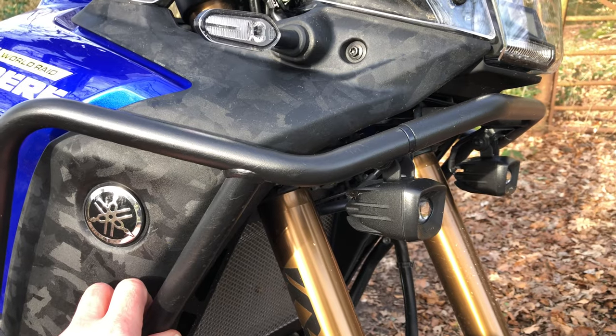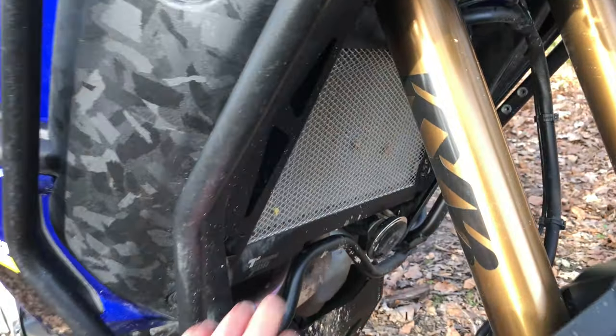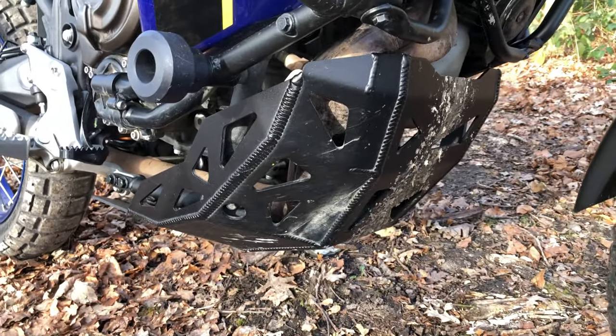Yamaha crash bars - just got them put on when I got the bike. Also got a radiator grill and a Yamaha bash plate.